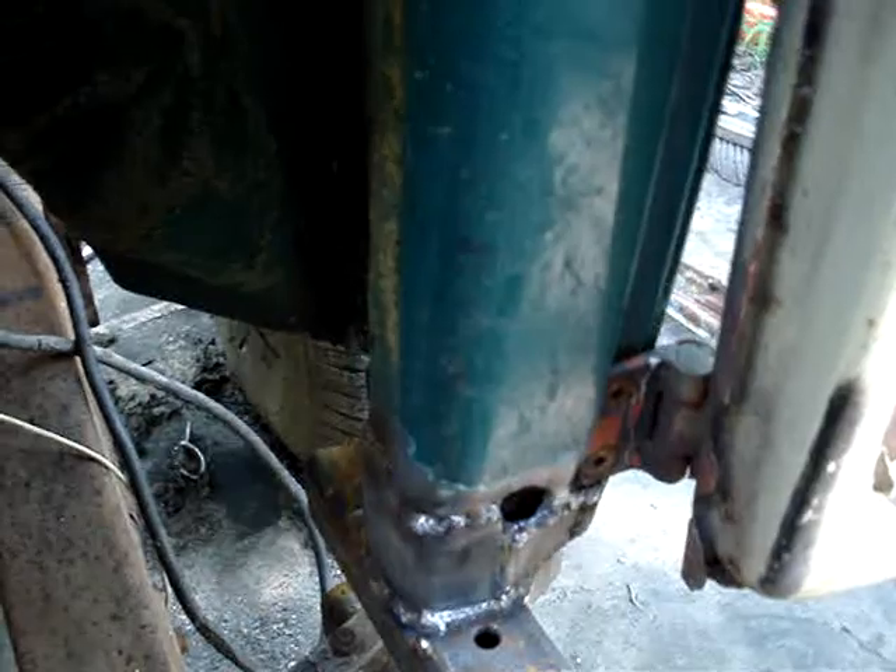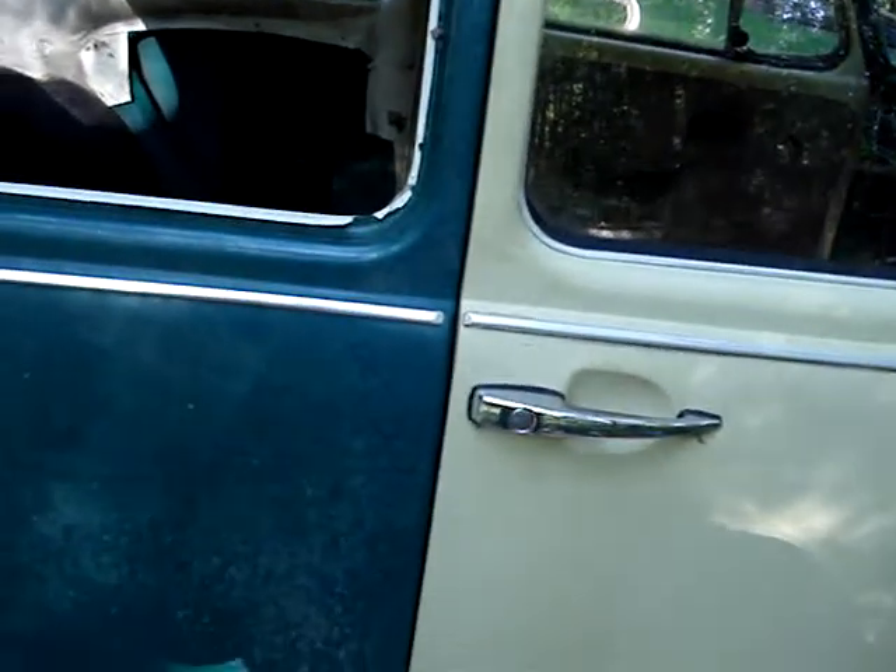I've seen worse looking welds, I don't exactly remember when, but I've seen worse. Got her pretty well closed up. The door's closed, they stay closed. They might even stay closed when I start twisting the frame around, who knows. But that'll do it for a bush beater.